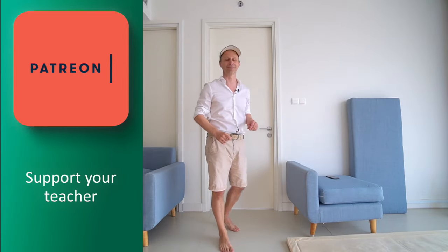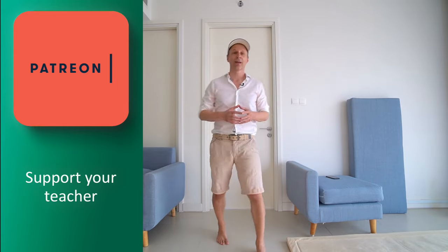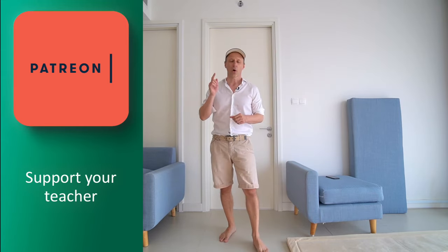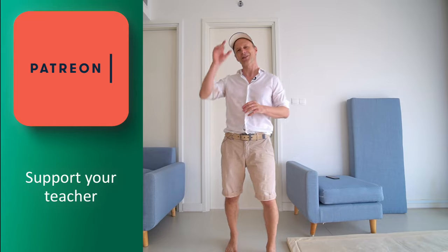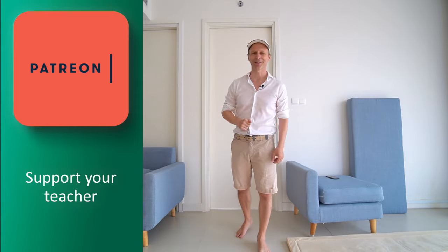I hope you enjoyed this movement sequence as much as I enjoyed creating it. I've been using it for the last two weeks and will continue to use these movements, also in order to be able to progress in this series, which of course has its own challenges. Thank you very much for watching, and see you in the next video.